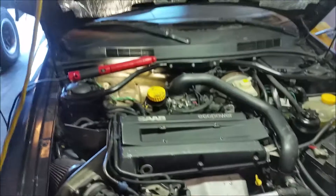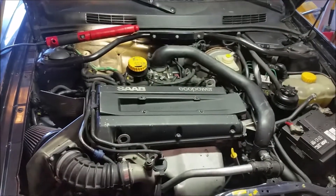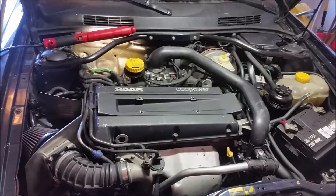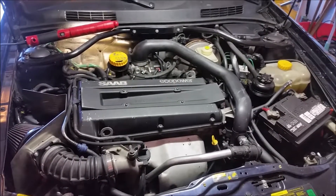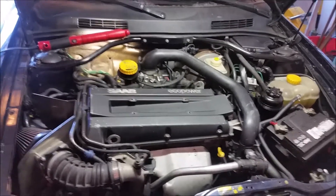Hey guys, Maury at 316 Automotive. Good morning. What are we doing today? We're looking at a Saab 9-3 here, mine, and I got curious about the positive crankcase ventilation system. I was poking around on the web and was seeing that these cars have an issue with the PCV system, so I wanted to see if mine had the same issue.